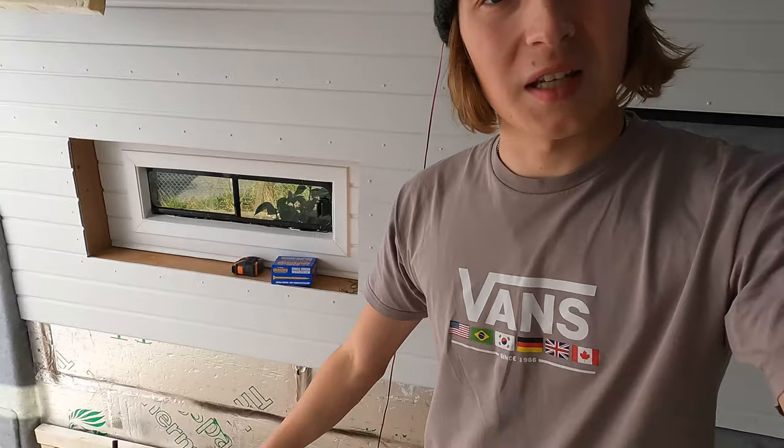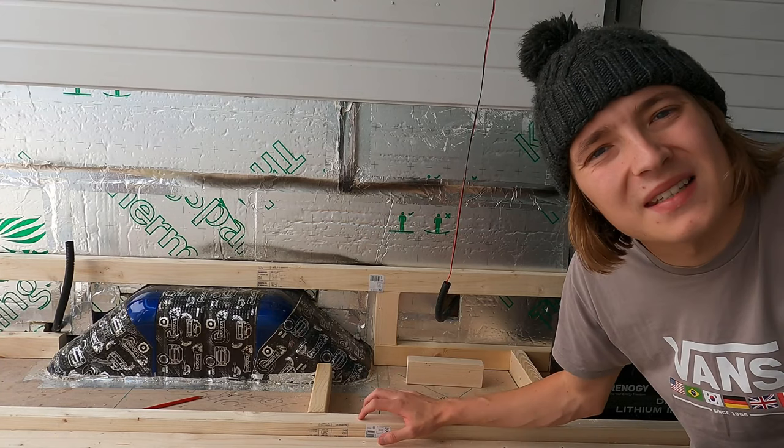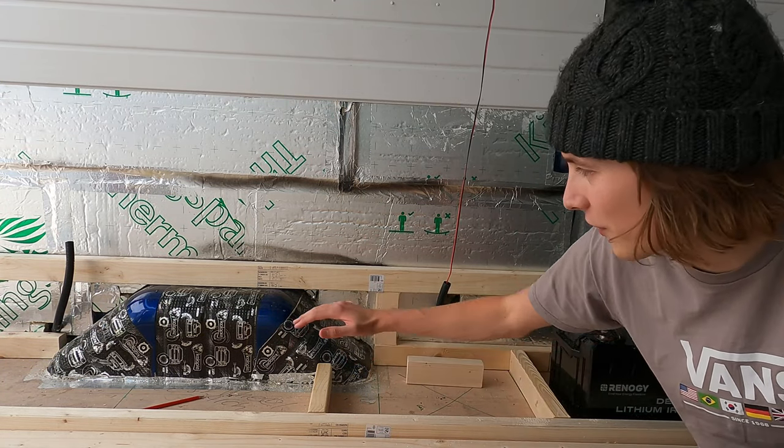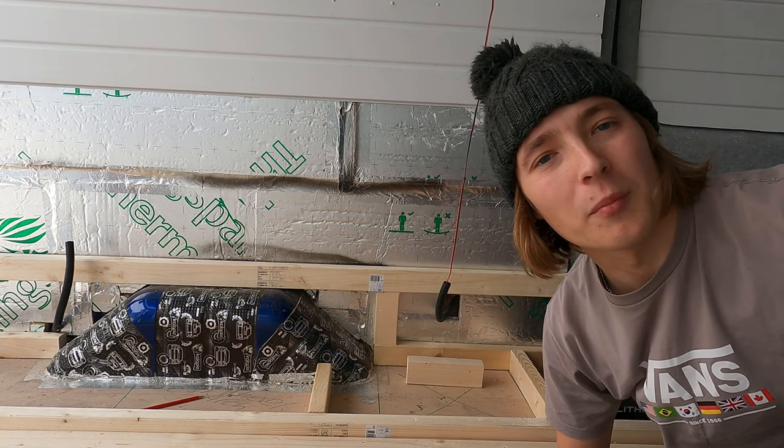A lot of people in their conversion might be planning to put their electrical setup underneath their bed. I don't want to do that - I'm just not comfortable sleeping on top of my electrical setup. It's personal preference. So what I'm going to be doing is putting it underneath my kitchen. Instead of buying kitchen cabinets I've bought bathroom cabinets, which are slightly shorter but the same width and depth, so they can rest on a raised platform above the wheel arch.